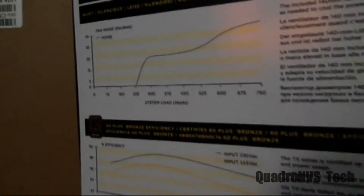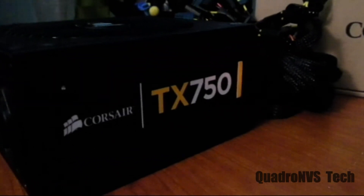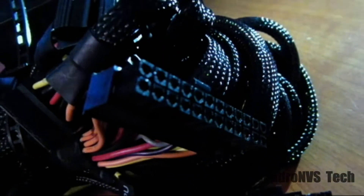The power supply does have a handful of cables, and if you've got a small case, good luck trying to get this power supply in with all those cables. The cables are very thick and very hard to work with. The fan on here is a 140 millimeter fan.